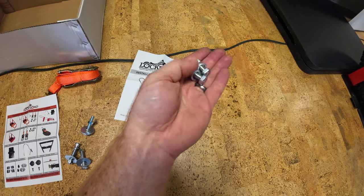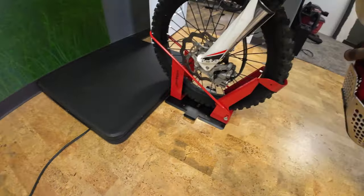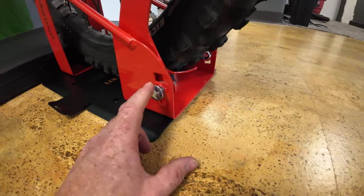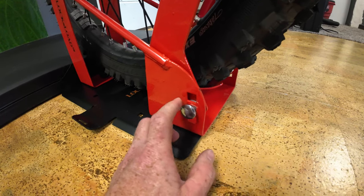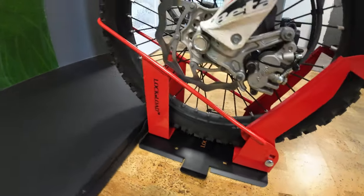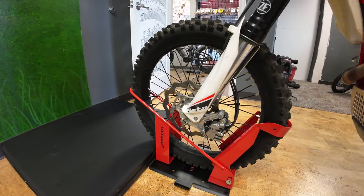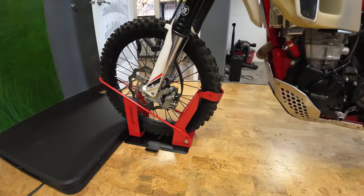Not quite sure what these two bolts are yet. I also have a bike in it — it's balancing here with no straps. There are three mounting points. For a skinnier wheel use the medium position, for a wider wheel use the outer one. I did the medium and it's not touching the rotor. The bike locked in and is standing just on that plate.